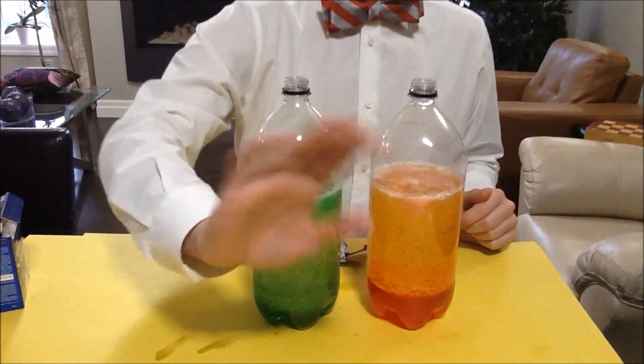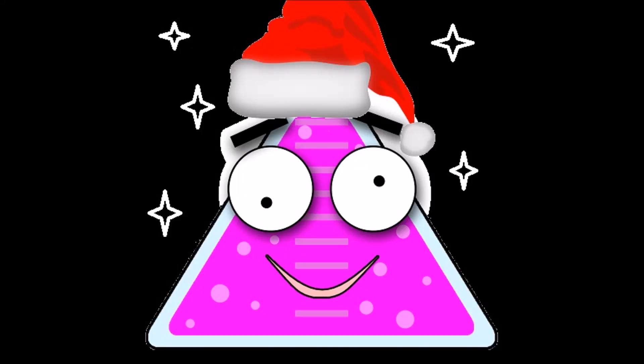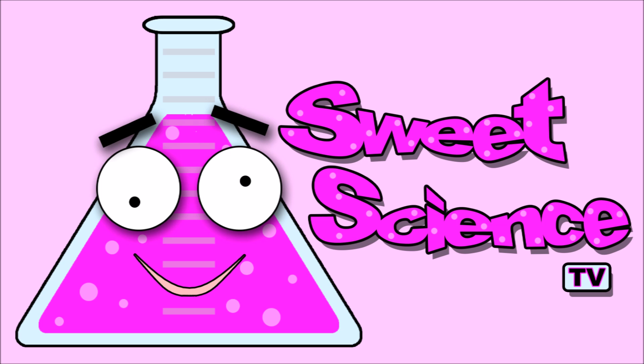Thanks, Dr. Science Hands. Have a super sweet Christmas. Thanks for watching. Sweet Science TV — Science is sweet. Bye!